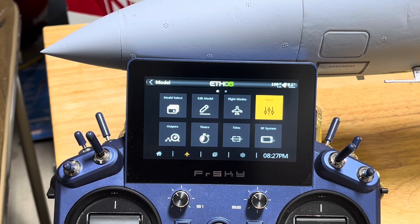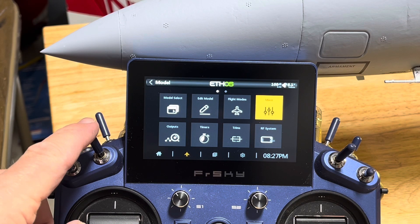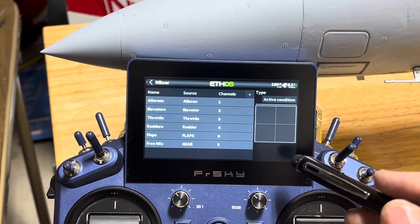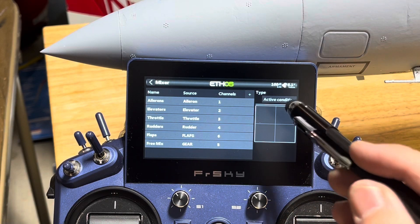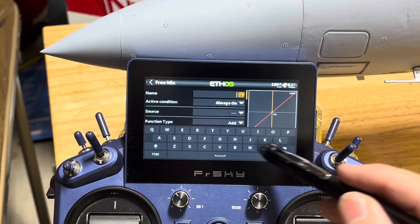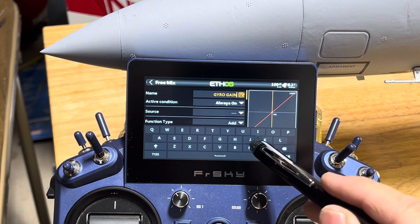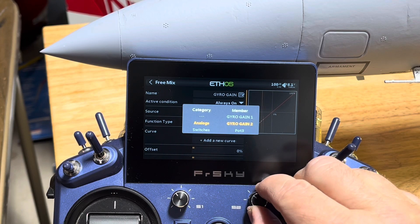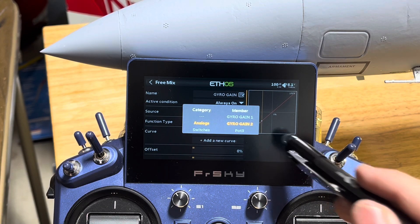Before we set up our stabilization, we need to do a couple things in our receiver to make sure it controls the aircraft - that's going to be a gyro gain and an on/off switch. We are also going to be operating in quick mode, which I call simple mode. This way our on/off and self-level is on one switch and we don't have to worry about it. I recommend quick mode, especially when you're new to this, just to get it simple and set up. So we're going to go to our mixer screen and we're going to add a mix for our gyro gain - that's going to go on channel 13. So we're going to hit a free mix, send to the last position, and we're going to call this gyro gain.